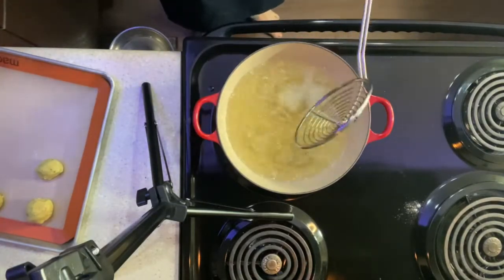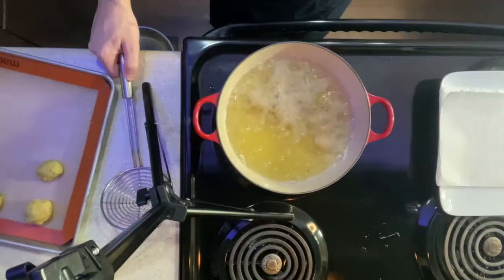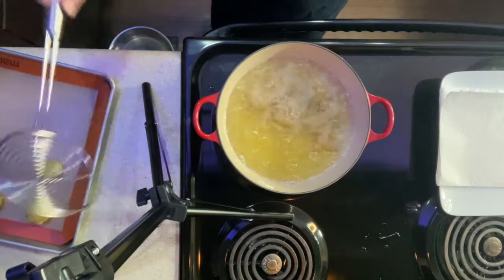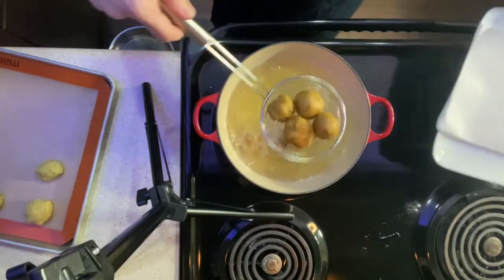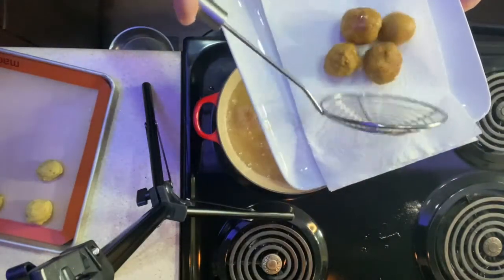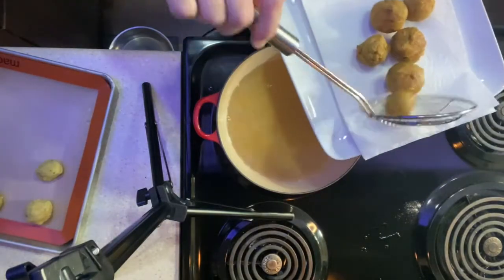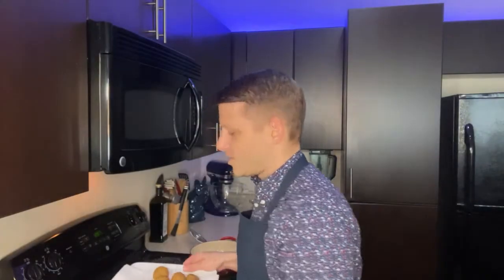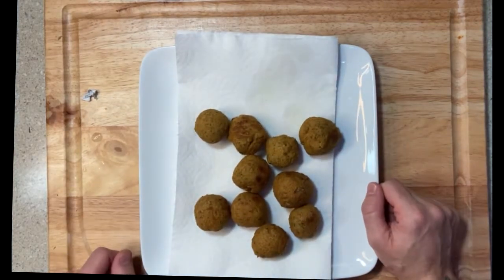When these are done, they will float to the top and be a nice golden brown. I've also prepared a plate with paper towel on it so that when we take these out of the pot, they have a nice place to sit and can drain. Oh my gosh, these look so good. I'm so proud of myself and I'm so proud of you because we have made falafels! Did you ever think you were going to do this? Maybe not, but you did today.